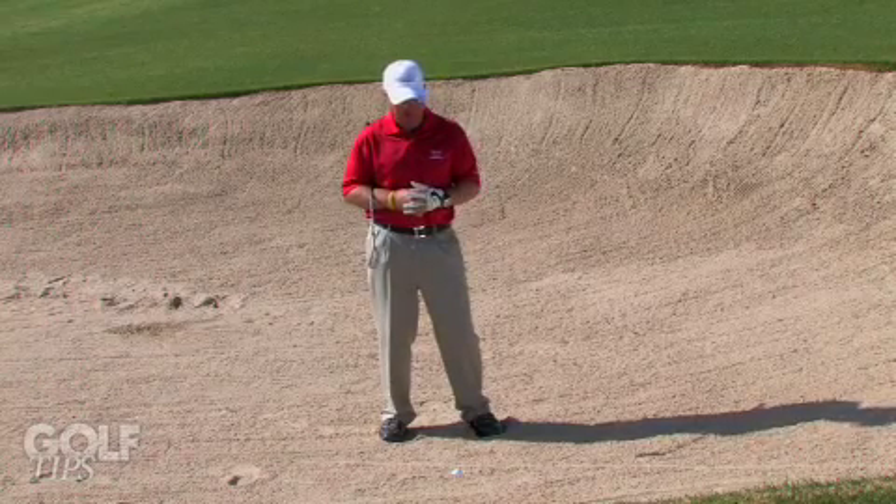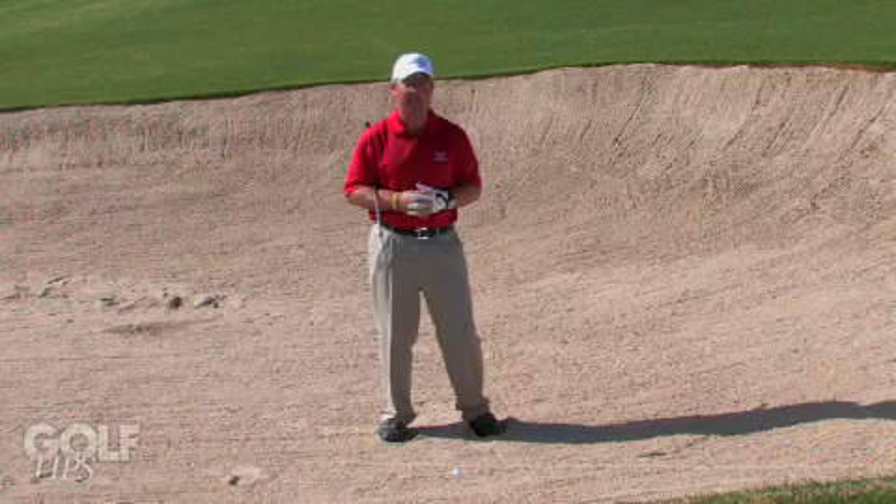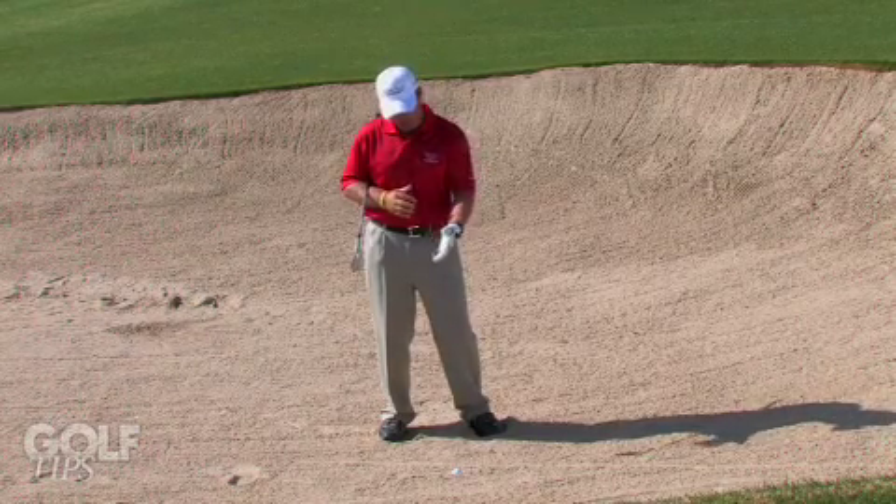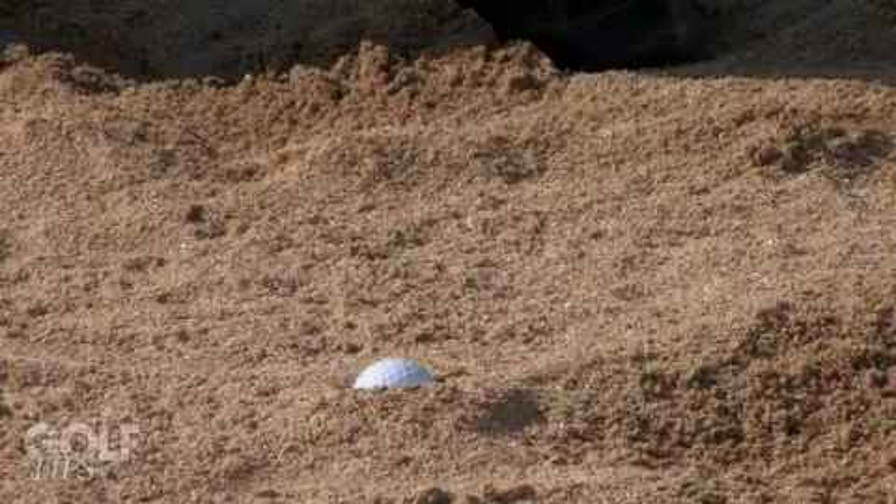Has this ever happened to you? You've hit what you thought was a good shot into the green and it came up just a little bit short of your actual target and you find your ball buried in what we call a fried egg lie.